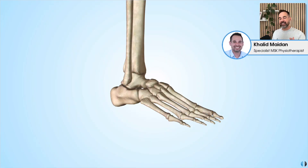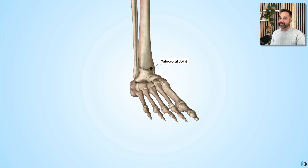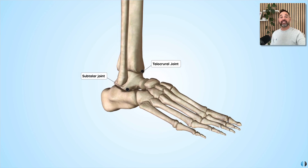Let's start with the fundamental principles of ankle anatomy. The ankle is effectively made up of two different joints: first, the talocrural joint, and second, the subtalar joint. Let's go through these individually.